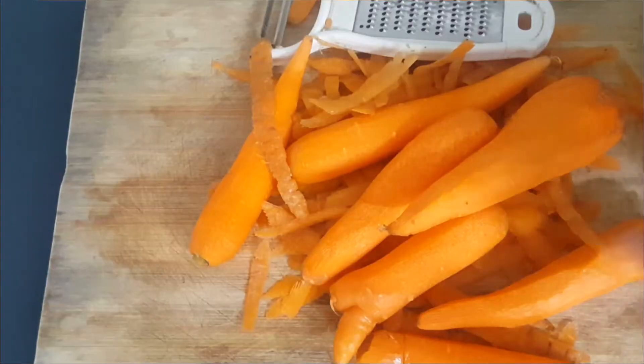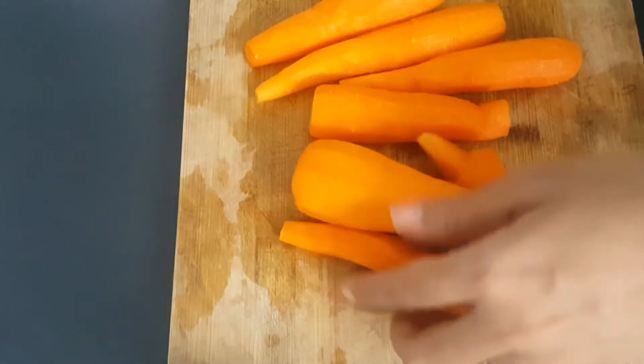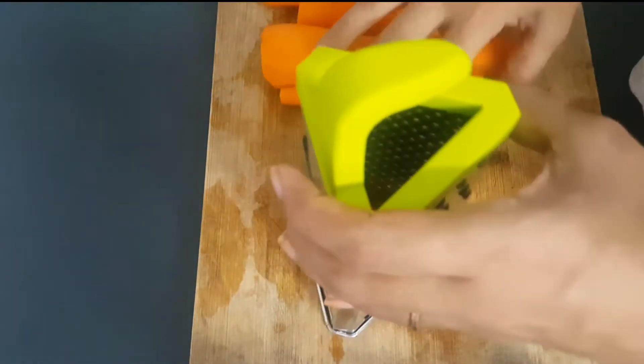I keep the carrots and I use the carrots. It's a very good carrot.